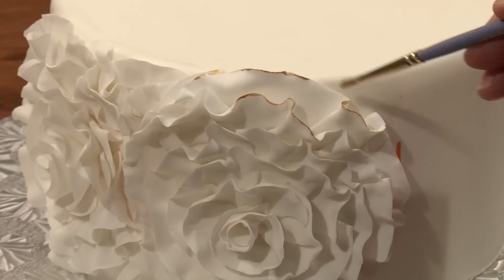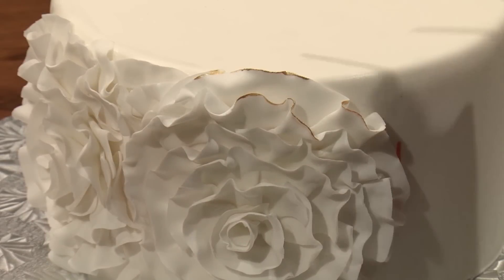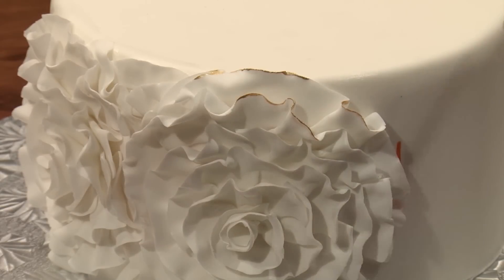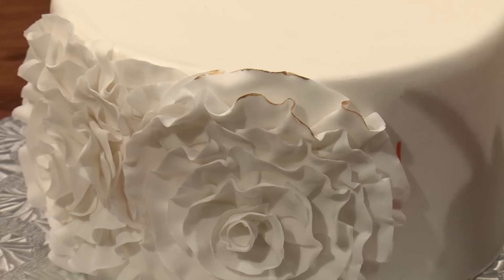You also don't have to paint every single portion of the edge. This portion of the ruffle is really stuck to the cake, so if I try to go in there and paint that, I'm going to get the gold on the cake and it's just going to be a big mess.